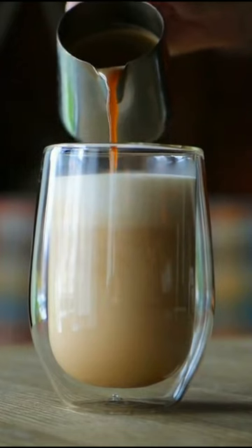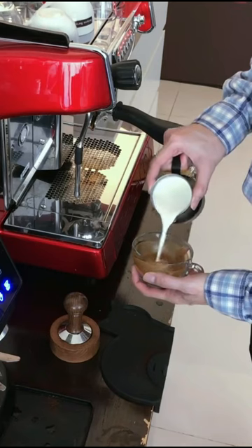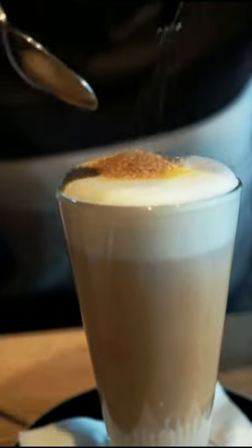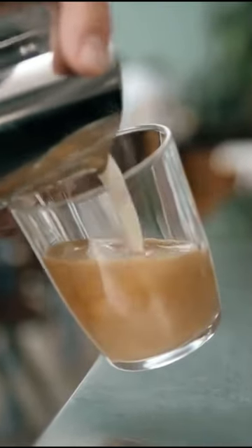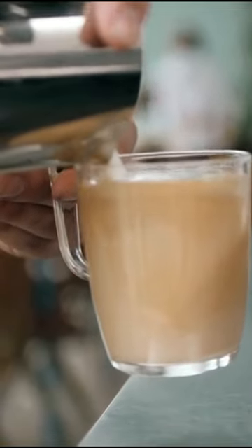Creating a Brave Coffee can be more difficult than making other espresso drinks because it requires precise measurements and temperatures. Brave Coffee is quickly becoming one of the most popular drinks in specialty coffee shops worldwide. It's great for those looking for something lighter than traditional lattes but still want all the flavor without all the calories. Whether topped with flavored syrups or spices or enjoyed on their own, Brave Coffees are sure to become your new favorite go-to espresso drink.